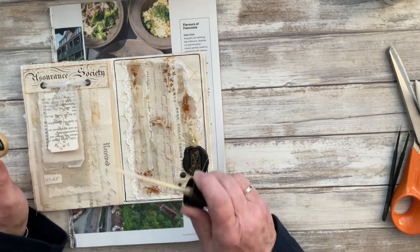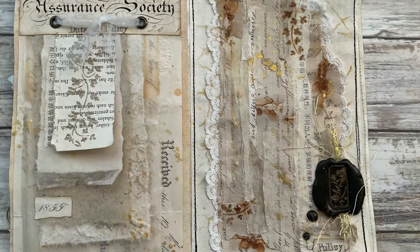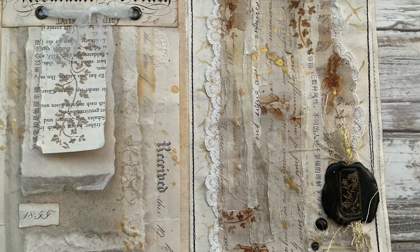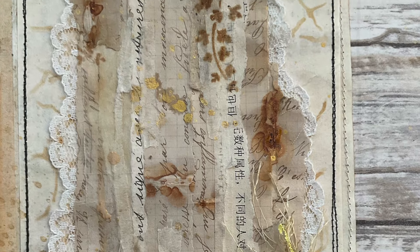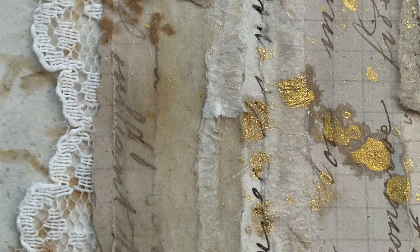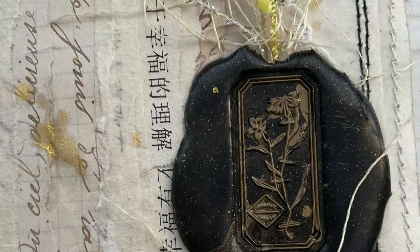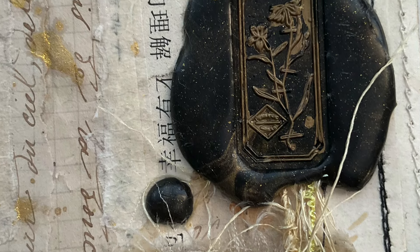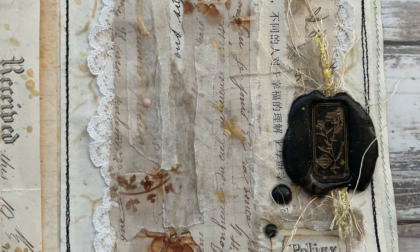Here I'm adding some shimmer mist gold splatters, and you can see me go in and add them to the opposite page too. This is what my finished piece looks like for this prompt, which was 'layered' — I think I nailed it with the layering of papers, although it's not a very inspiring one today. Thank you very much as always everybody for watching, and I hope you'll join me for the next prompt which is prompt number 11: Eclectic. Until then, bye bye!